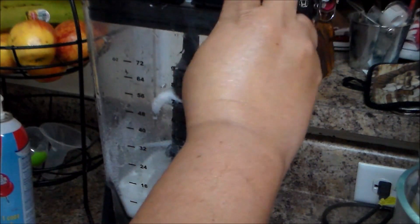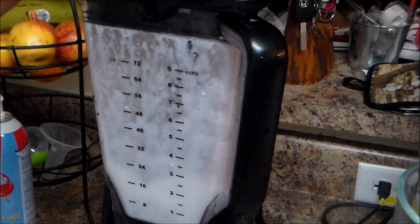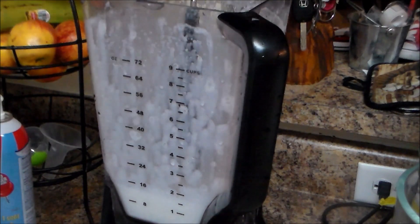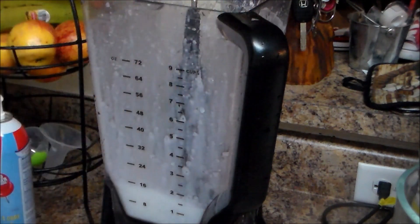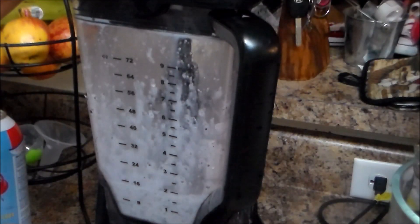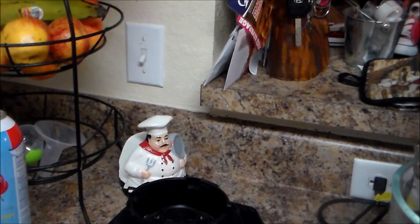Now I want to add the Oreo cookies. You can use from four to six cookies — I'm going to add four — and we're going to blend it. Now I'm going to use the same 16-ounce cup, or you can use any glass cup or whatever cup you have available.